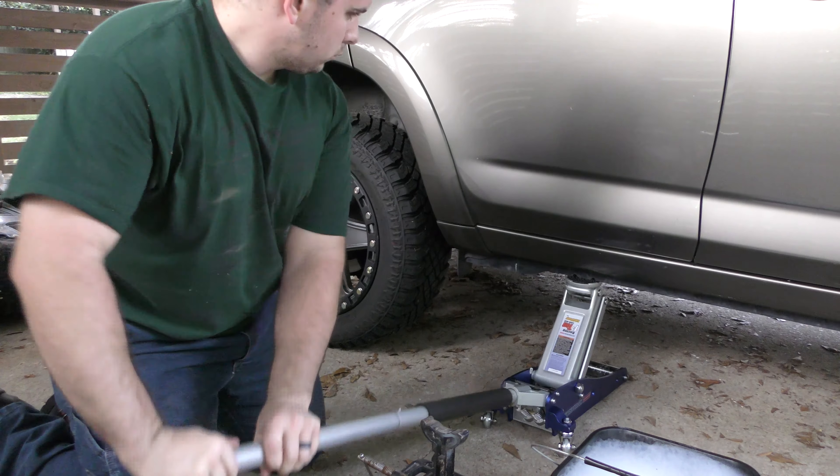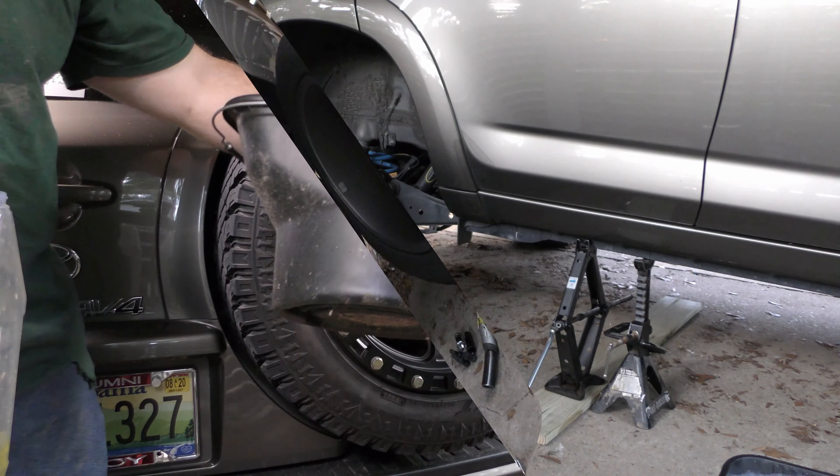Then I'll remove the lugs on the rear passenger wheel. If you've been watching the channel for a while, you know that I'm not really a fan of impact drivers, but it's perfectly fine to use one to remove a wheel. Just never, ever, ever use one to put the wheel back on unless you have a torque bar. And even then, you can still mess that up.